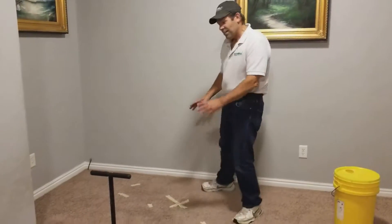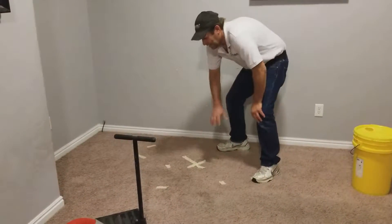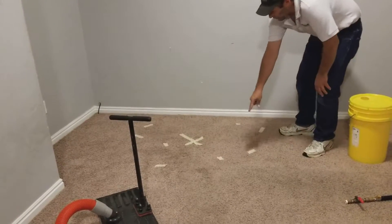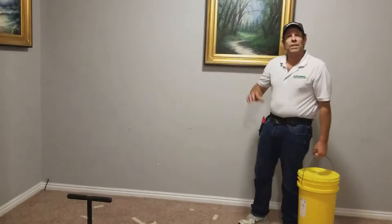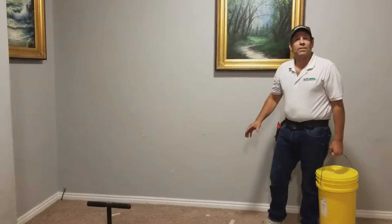The UV light detected the water damage in just about this area, but the moisture detector detected it all the way to here. We're going to pour some OSR on it and let it sit for a while.